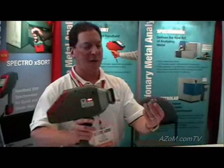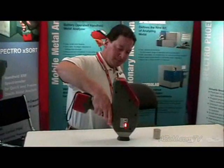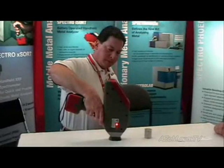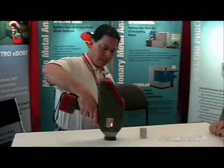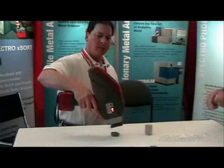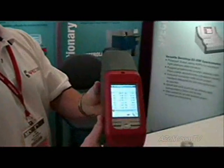I'll run another sample right here. This is a titanium sample. The aluminum content in the titanium sample is important — it's a 6-4, and you're looking for 6% aluminum. And in 10 seconds, without cleaning the surface or without vacuum, we're able to get the aluminum reading.